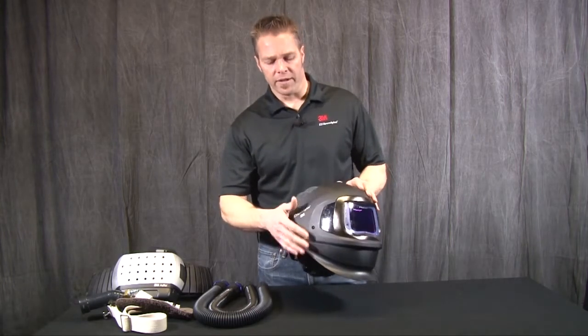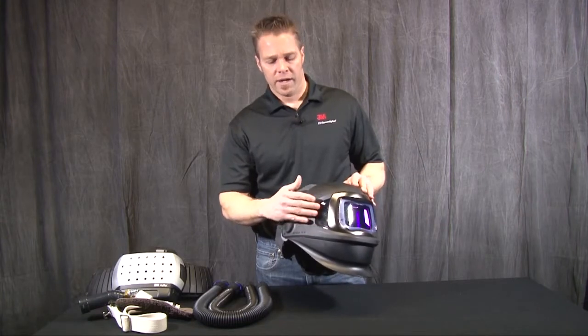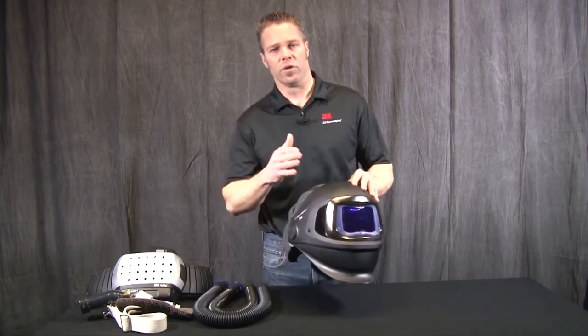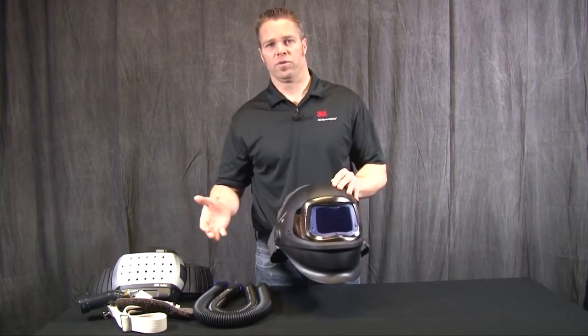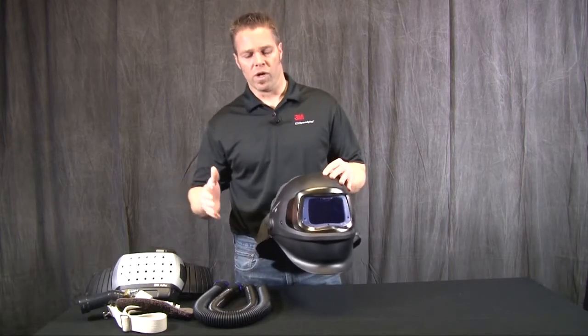Another nice feature is the side windows, which allow for peripheral vision as you are doing welding tasks. This allows you to, for instance, see what you're doing as you go along the weld and see the end of it. You can also see if there are any hazards — trip hazards or anything else that might get in the way during your welding task.